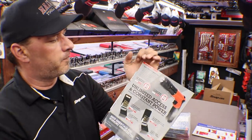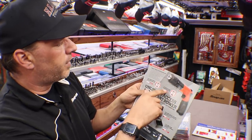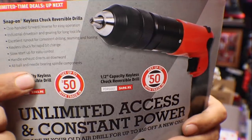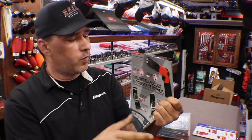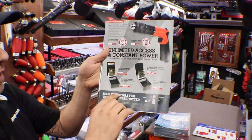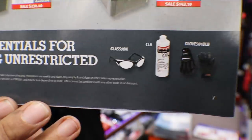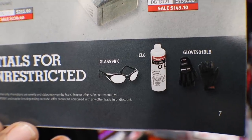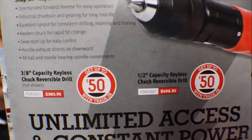Page 7: Snap-on keyless chuck reversible drills — we have 3/8 and a half-inch. They've got trade deals in our area — get up to $50 off when you trade in an old air drill toward one of these new ones. It looks like four different drill bit sets and some consumable stuff: safety glasses, oil, gloves. There are the drill bits, there are the drills.